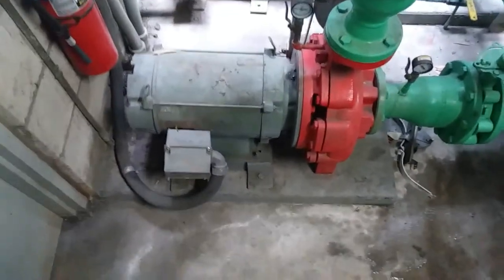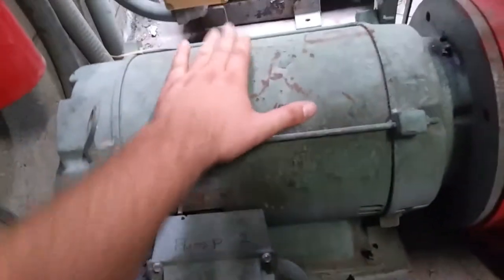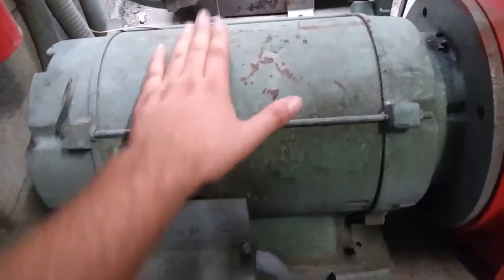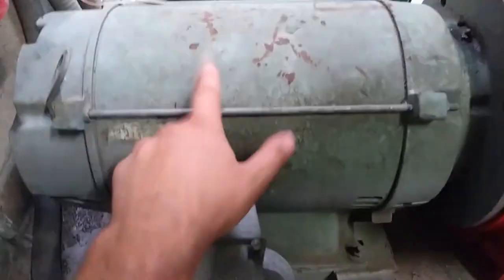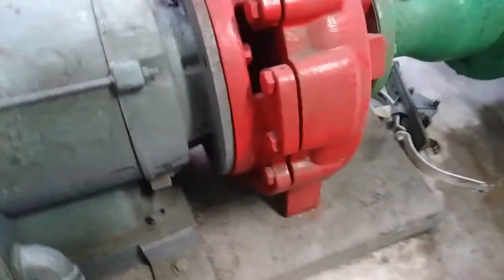As indicated in my last video, I'll be looking at replacing this condenser water pump today. The bearings are starting to go in the motor — it makes a bunch of noise and the surface temperature is really high. So we're going to take it to a motor rebuilder, but we obviously have to uninstall it first.